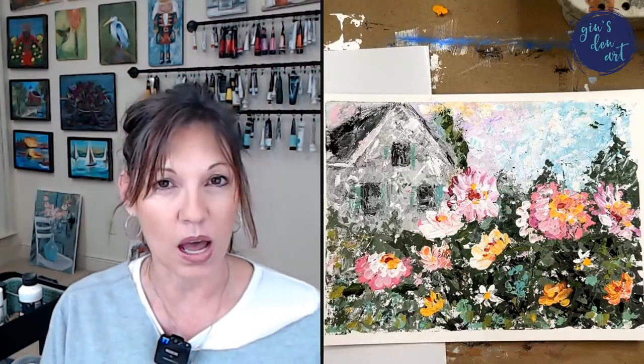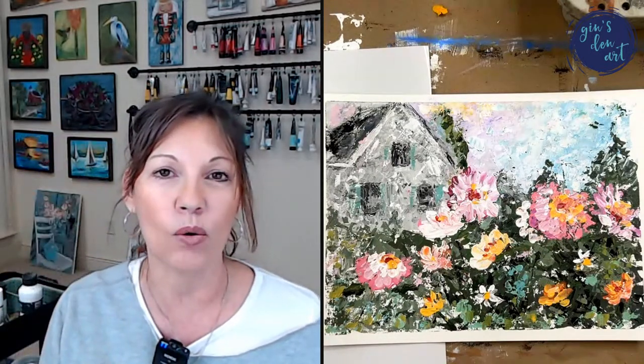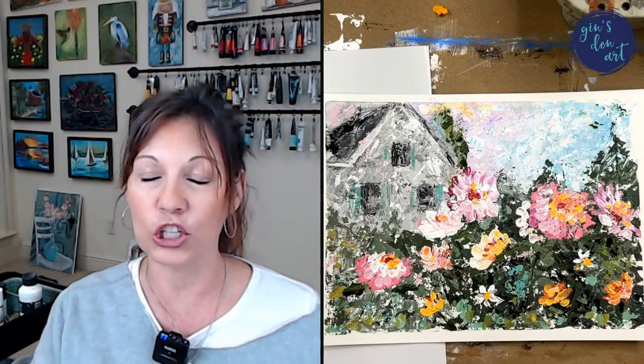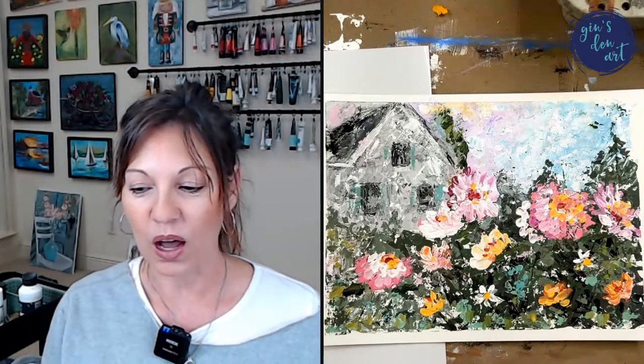We're going to do something different tonight — I'm so excited because I have been wanting to get back into palette knife painting for a while. I have some palette knife tutorials in our tribe, but I've been asked a lot to do more. I was refreshing my skills last week and I cannot wait to show you some of the techniques we're going to use in a painting very similar to this tonight.